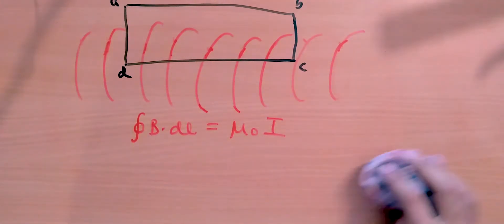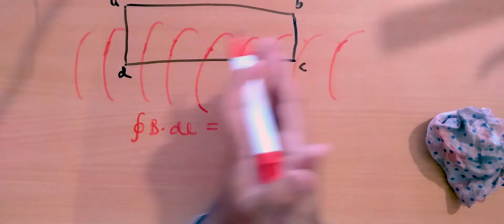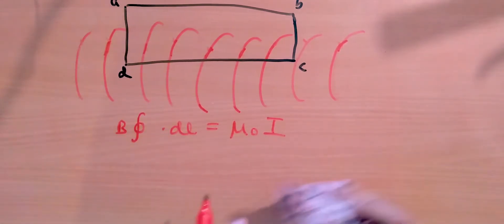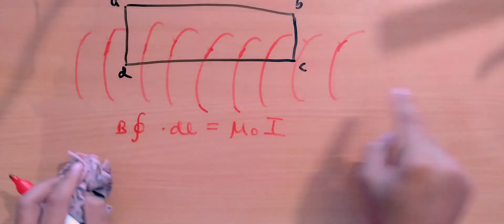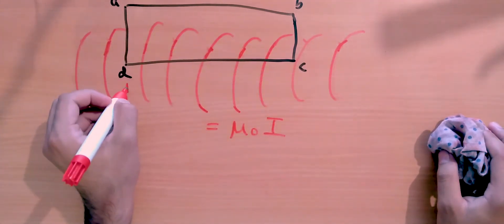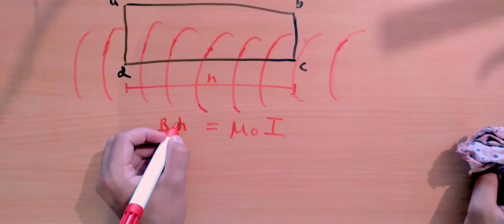Since the magnetic field lines inside the solenoid are parallel to each other, the magnetic field is uniform — constant from one point to the other along DC. So I can take B out of the integral, and the integration of dl simply becomes the length of DC. If that length is h, this part of the expression becomes B times h.